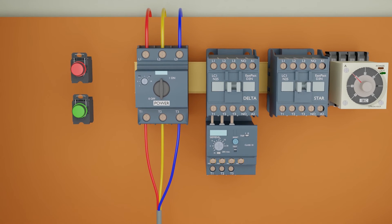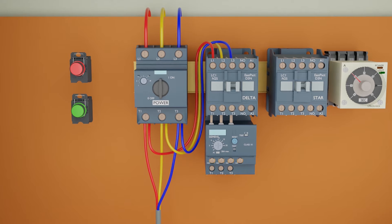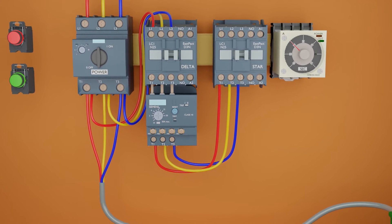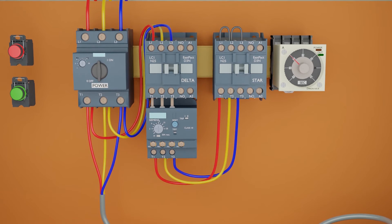Next, we will connect three phase lines from the output of the MPCB to the input terminals of the delta contactor. Next, from the output terminal of the motor protector overload, we will connect the three phase supply at the output terminals of the star contactor. Next, we will loop all three input terminals of the star contactor.